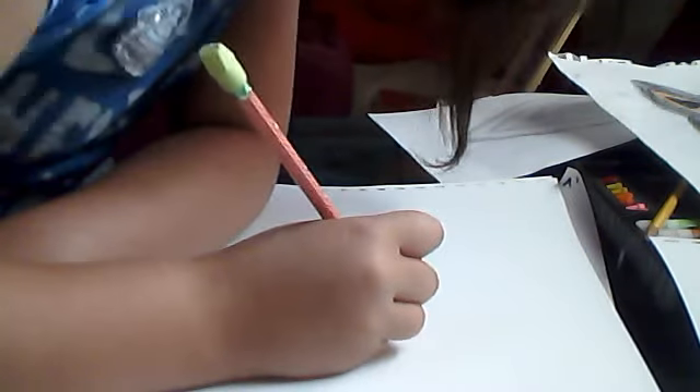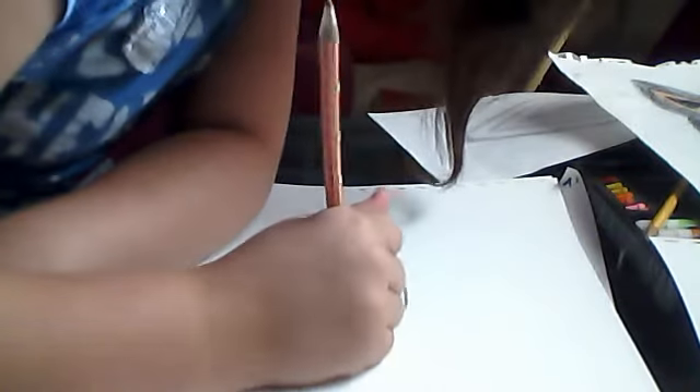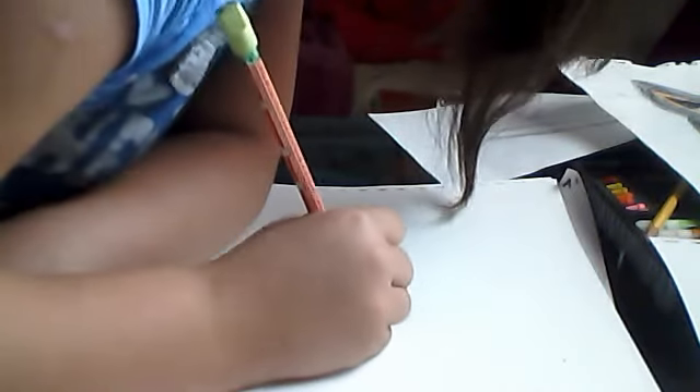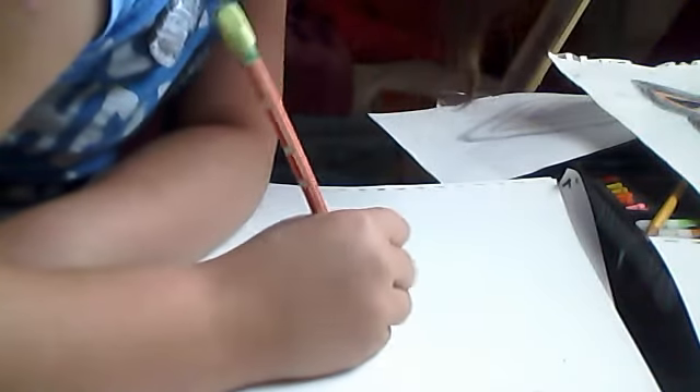If you guys really want to see some good art, I would suggest going to my auntie's channel — she does some very good drawing. She inspired me to draw — my auntie gave me a gift to draw; basically they taught me how to draw. I'm happy with drawing.